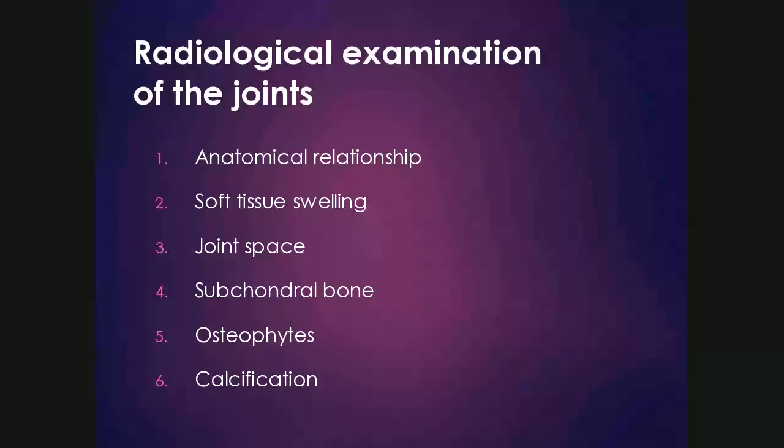The radiological examination of the joint involves several important things we work through when assessing them. We'll look at the anatomical relationships of the bones that make up the joints, any soft tissue swelling to determine if it is intra- or extra-articular, the joint space to see if it's narrowed or widened, the subchondral bone for radiolucency or sclerosis, osteophytes as an important sign of degenerative joint disease, and calcification in or around the joints.